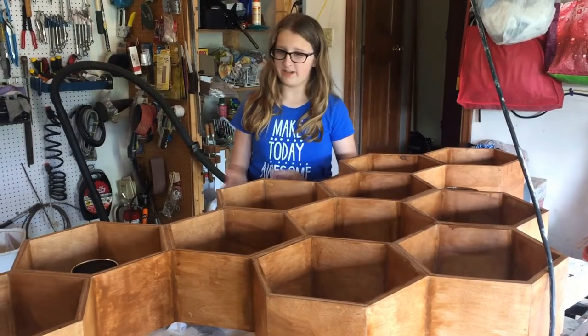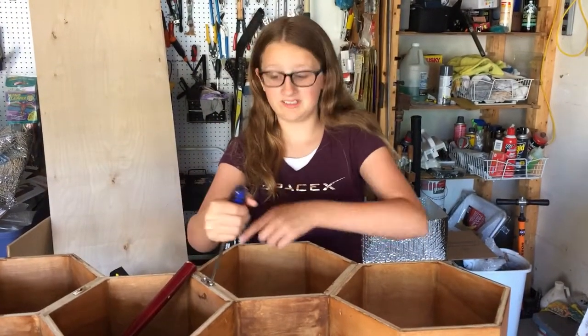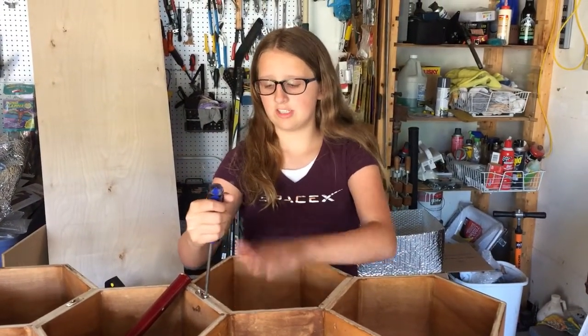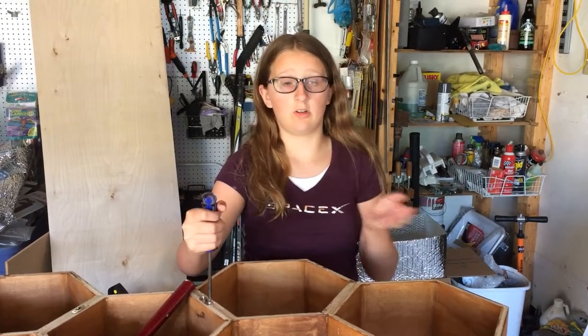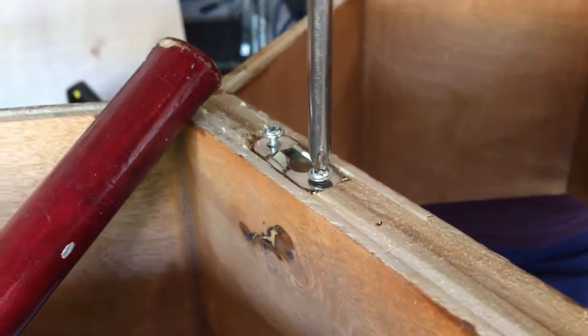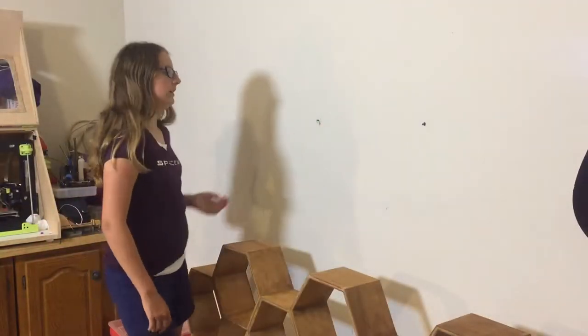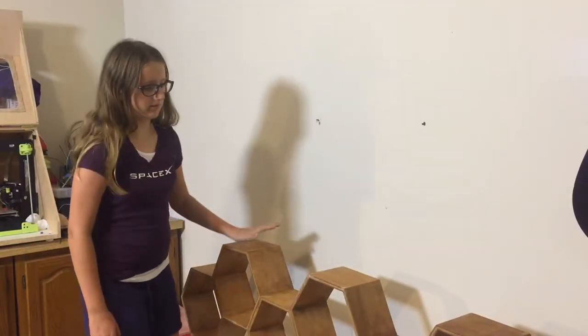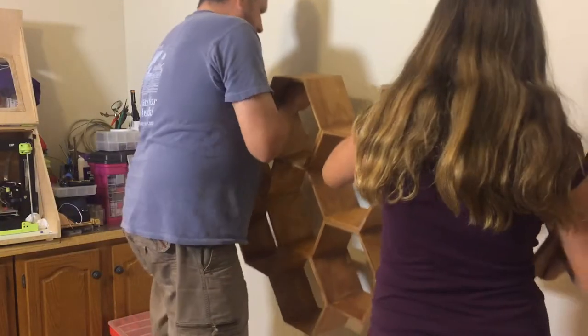We're done staining. Now we have to figure out how to attach this to the wall. I'm screwing in these little pieces to the shelf so I can use them later to hook it up to the wall. We cleared the wall and added screws in to hang up our shelves. Let's hang it up.